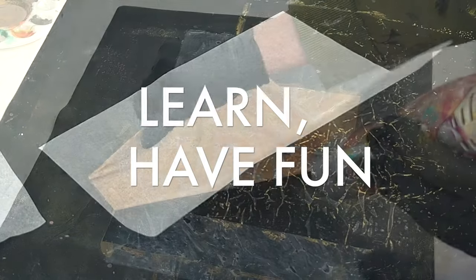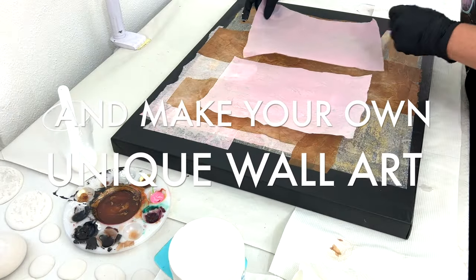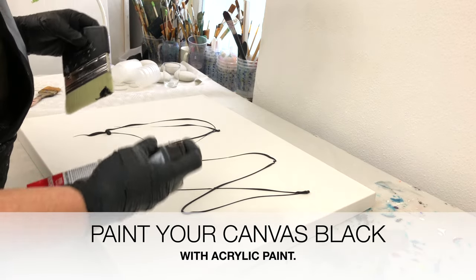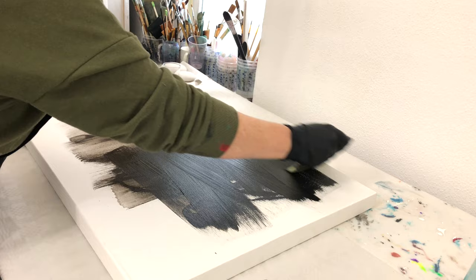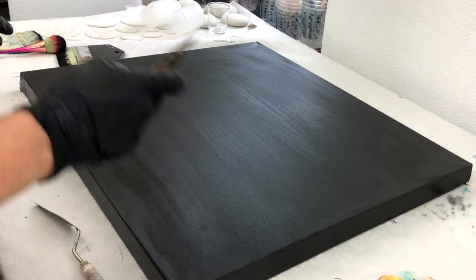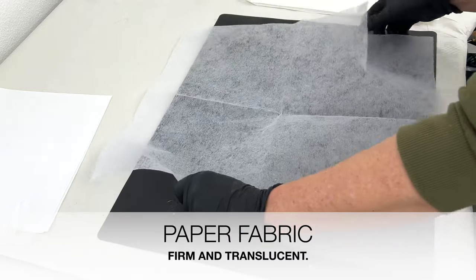Hello everybody, welcome to my channel. Saskia Smith here. We are going to make an abstract painting today using fluid acrylics and paper because I wanted to try something else. I don't want to pour paint all the time. I also want to try other things. I did one previous but it's not on video, and my daughter wanted it and I had so much fun I just had to do this again — and I'm going to do this more but with other colors, so if you like this, stay tuned for the next videos.